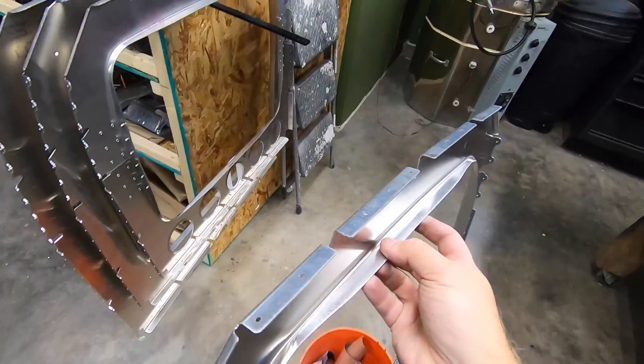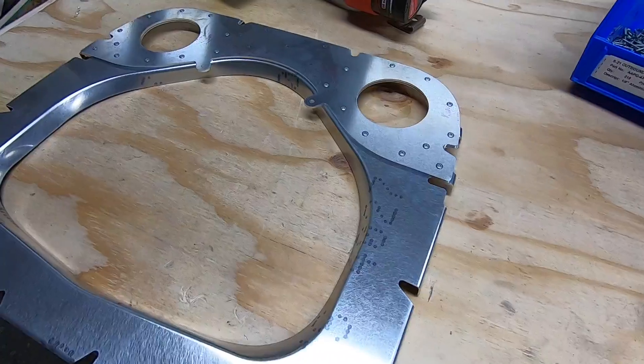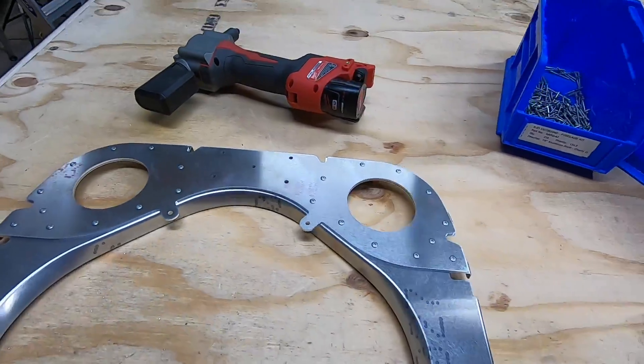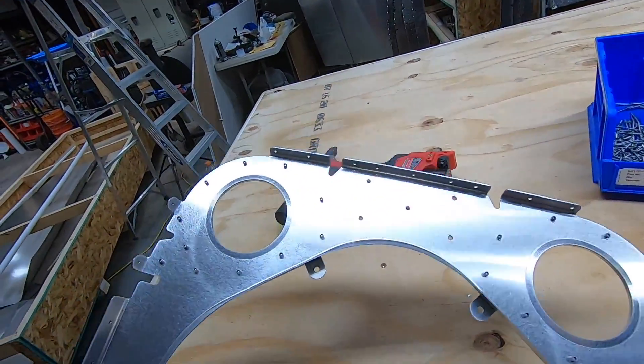Station seven requires no modification, so it's on to eight. This bulkhead has a large doubler along the top that secures some of the rudder pulley system — very simple, very straightforward.